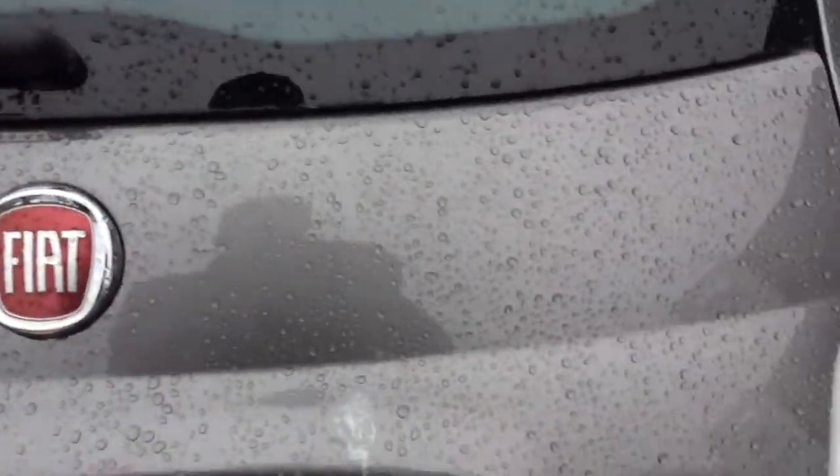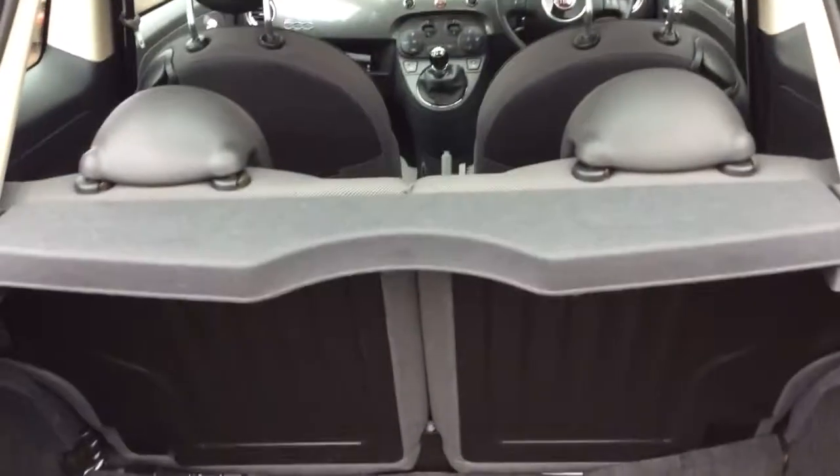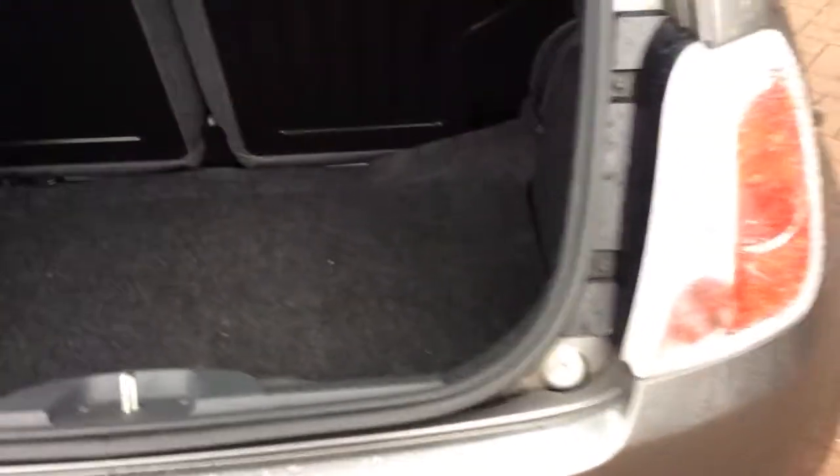Boot-wise, it's a good sized boot for a little car. There's obviously a little tiny parcel shelf there, but the seats are a 50-50 split and they will fold down. There's a good enough space in there for small luggage and things like that.